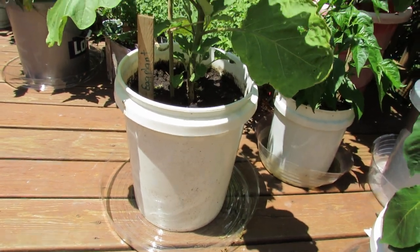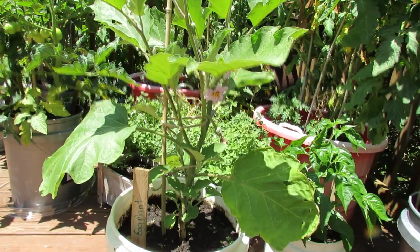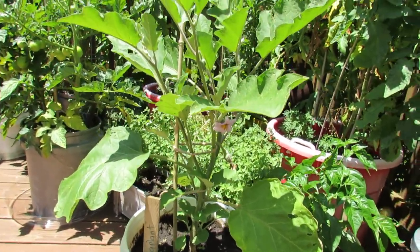This is what I grow my tomatoes in. The eggplant is a plant that I started from seed. I transplanted it myself and you can see that it's doing very well.